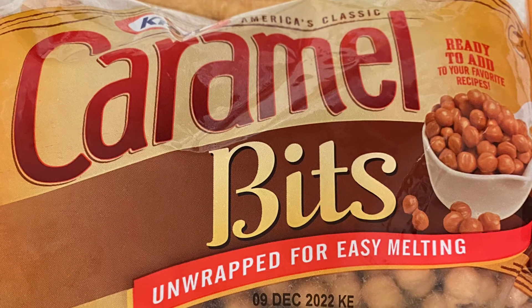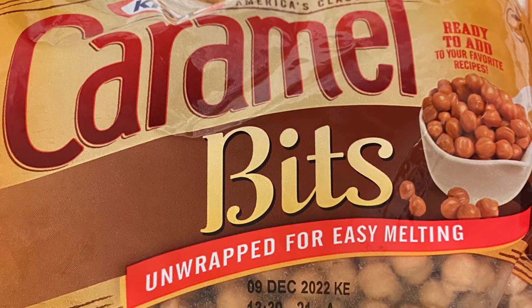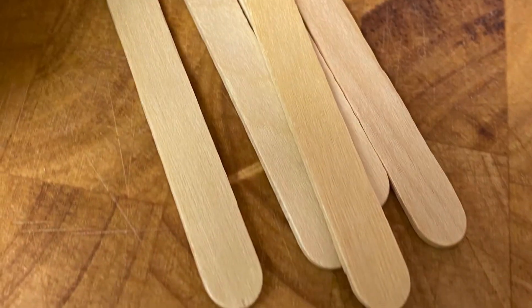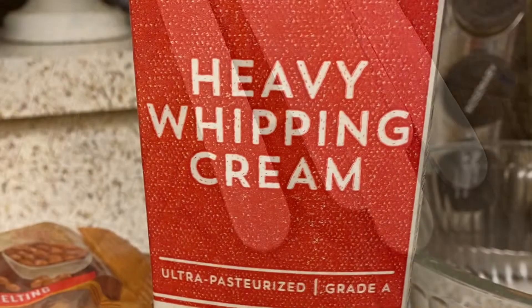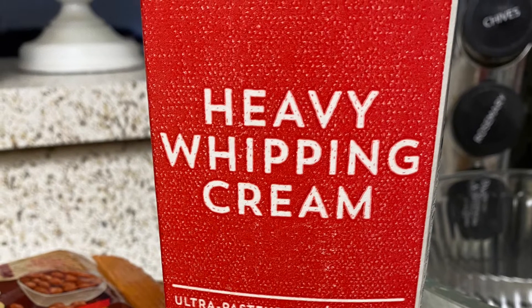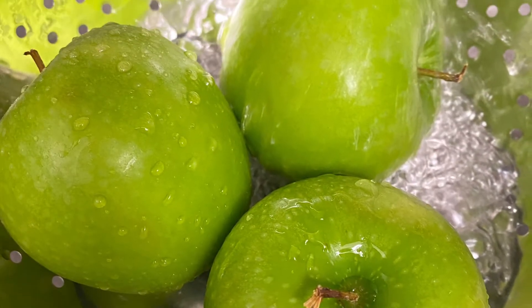This is the craft caramel bits that are unwrapped and they're really easy because they melt fast. These popsicle sticks you can find at a craft store. Next you'll add heavy whipping cream because we're going to add that to the caramel as it melts. And then of course three green apples.